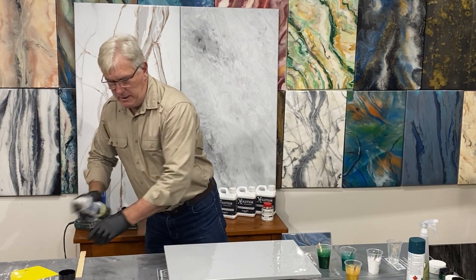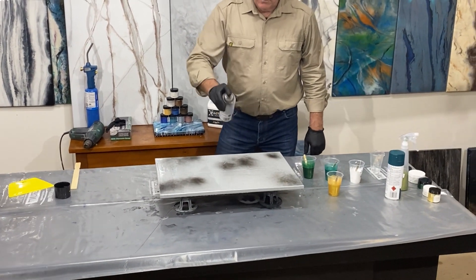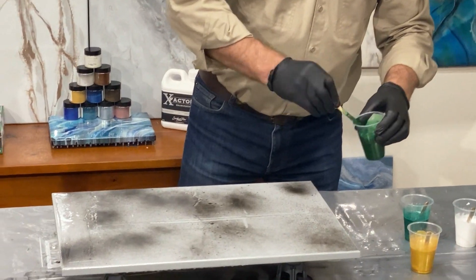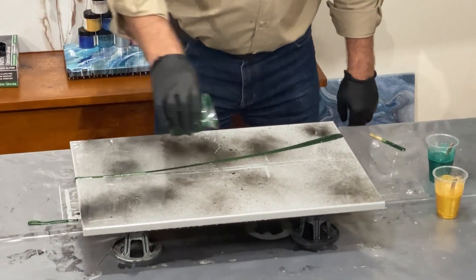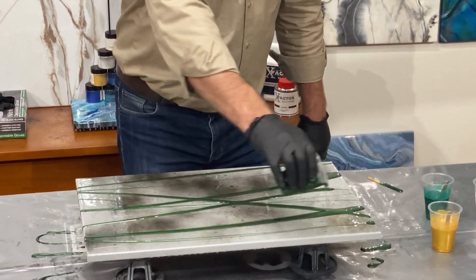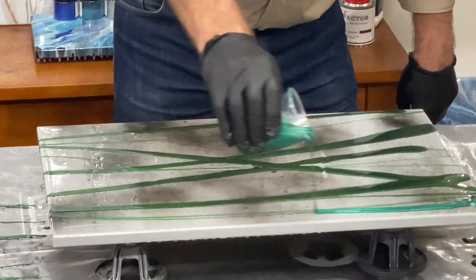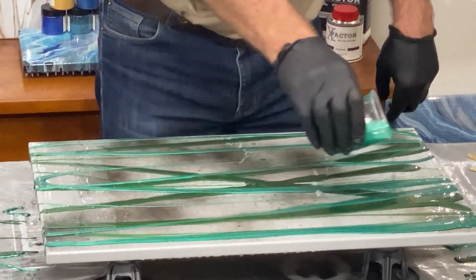I'm going to fog in a couple of different places with the Rust-Oleum black — just like that — and apply a light fogging over the top. Then I'm going to get my green and put that on the board, and the emerald as well. Lovely colours.